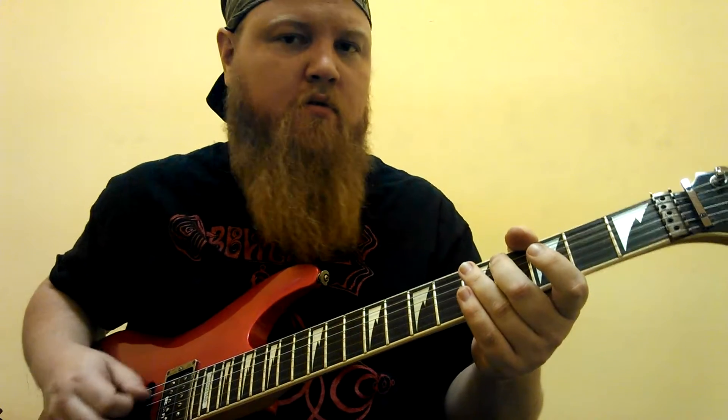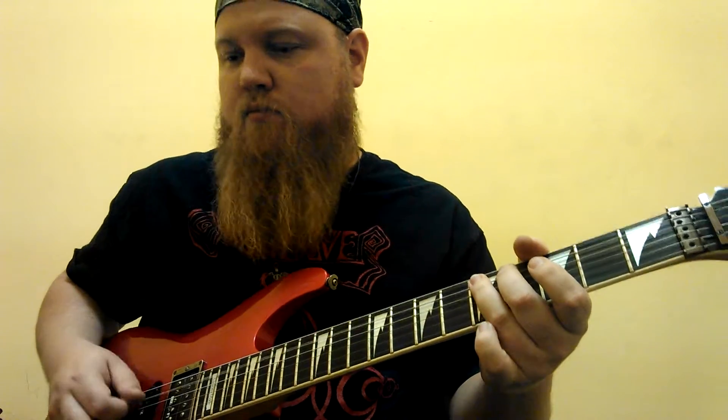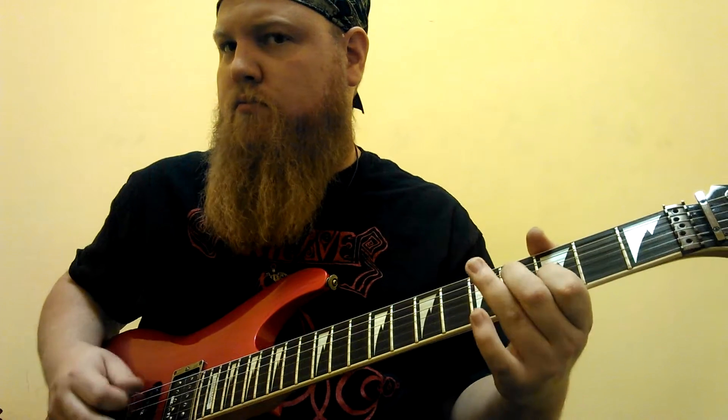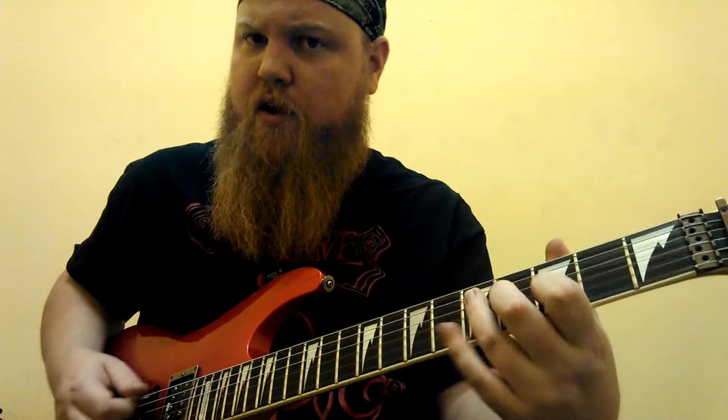Then we have: four, four, four, five, five, four on the fifth string. Then we have that little walk into the next part: four, five, and then on the next string — fourth string — four, and then on the third string, three.